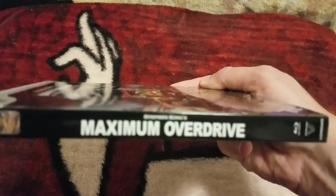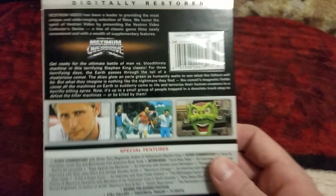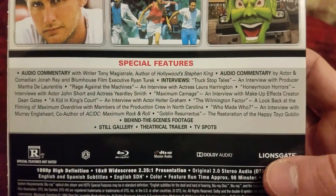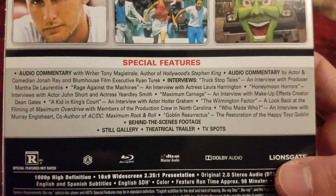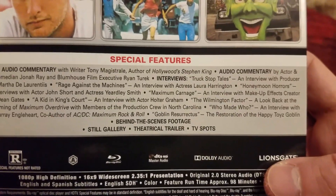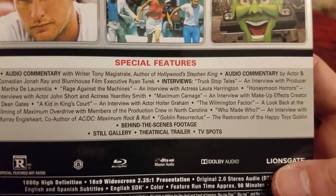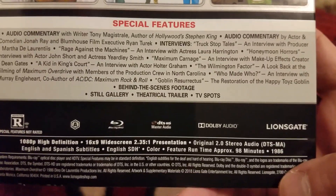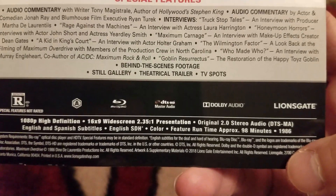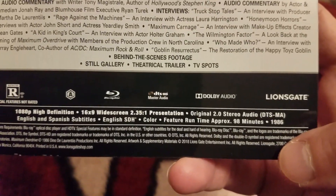There's the spine — there it is, number 17. Here's the back, and they had it packed really nice in bubble wrap. Super awesome, unlike Amazon, which probably would have stuck it in the mail and it would have gotten smushed or something. There's your special features — you can pause it and read that. Here's the back right here, you can see all the specs for the running time and the audio and all that good stuff.